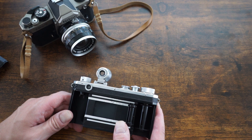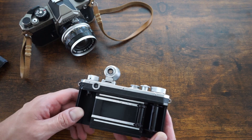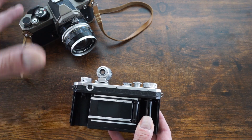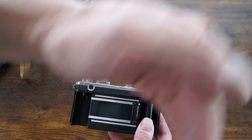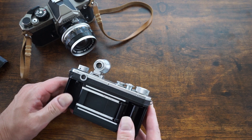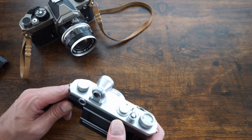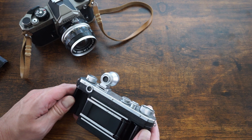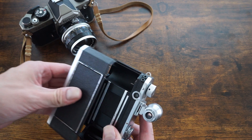A downside is that these shutters can suffer from inaccuracies. They're supposed to traverse at about the same speed, but spring tension can change as they age or if the camera is dropped. You'll often notice a dark gradient or black bar on one side of the image — usually the left side. Also, most of these cameras max out at 1/1000th of a second shutter speed, and many only reach 1/500th.